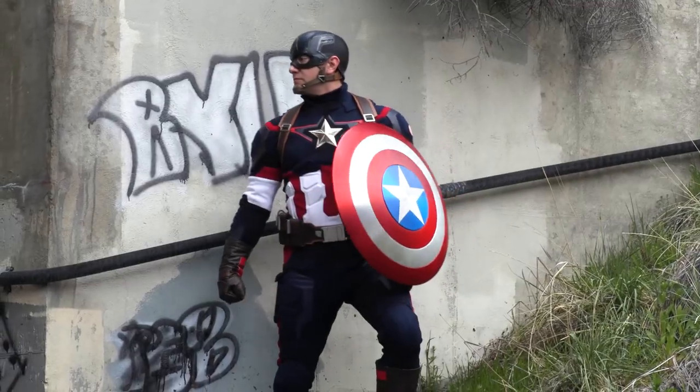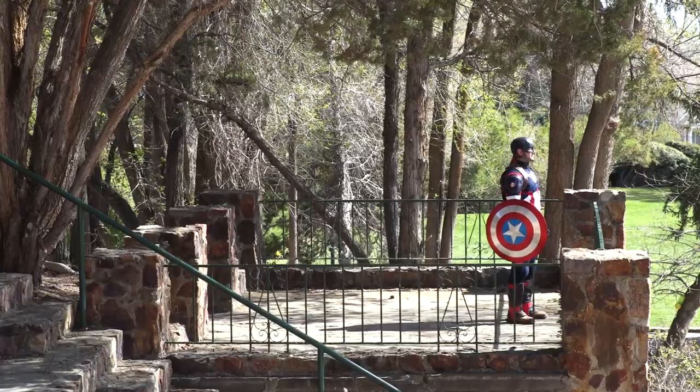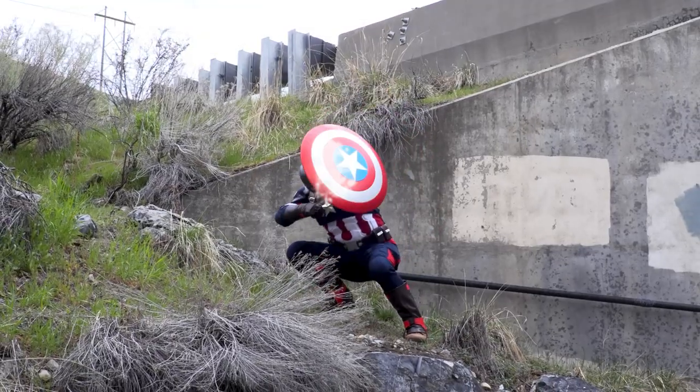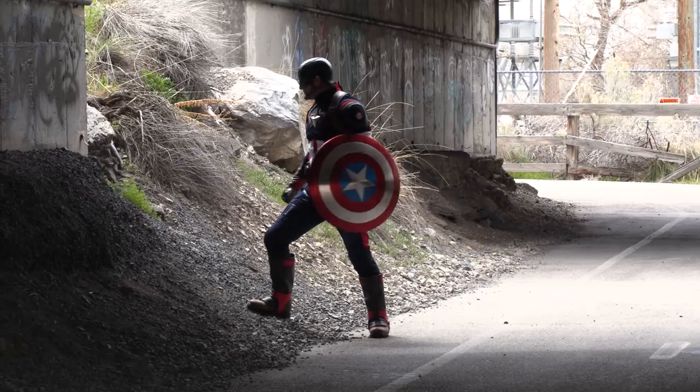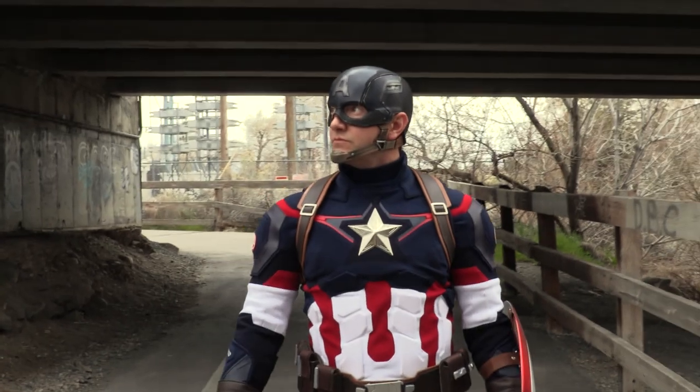So whether you're a Cap fan, a cosplayer, or just a kid from Brooklyn, this truly is the best star-spangled suit. When you want a custom size quality costume, White Sheep Leather will do whatever it takes to provide the best Age of Ultron Captain America suit in the world.